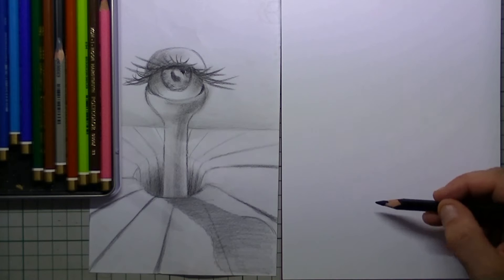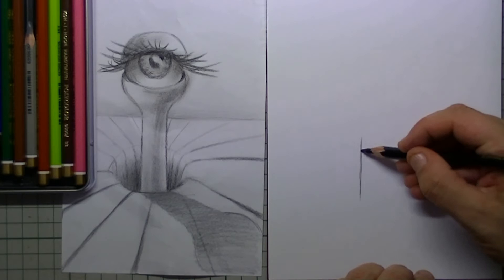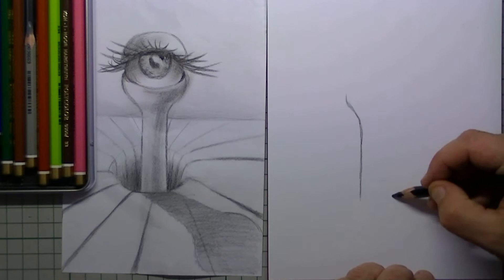On the left side you see a sketch that I have done earlier, but here on the right side we will see how it is done and we will also be coloring it in for an extra 3D effect.